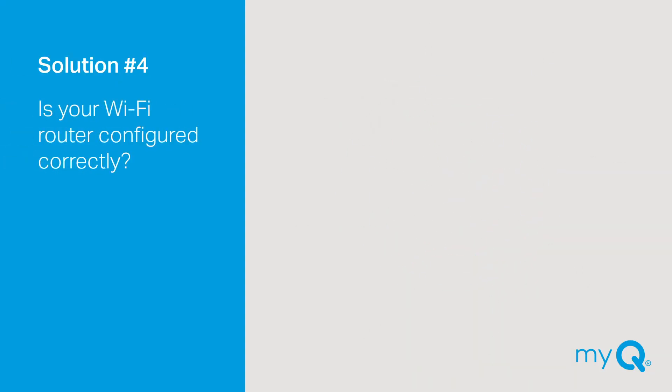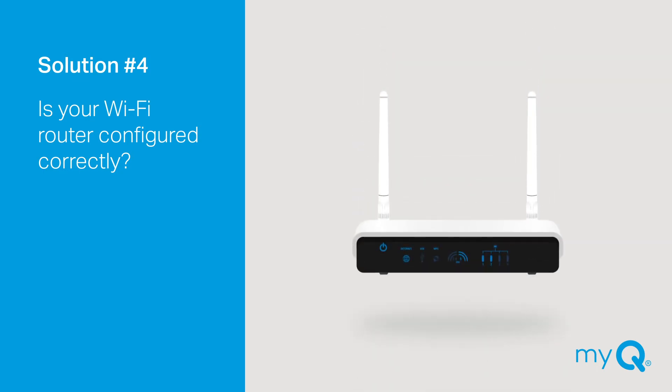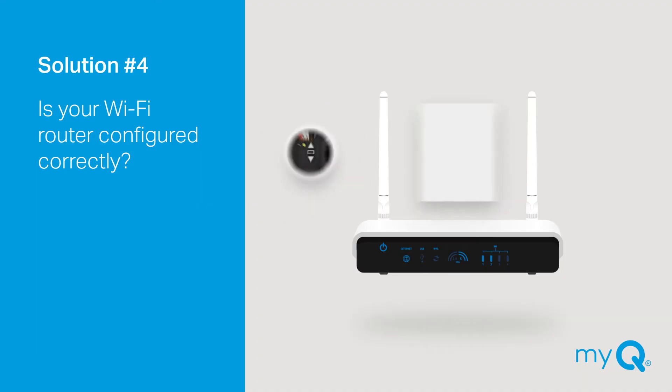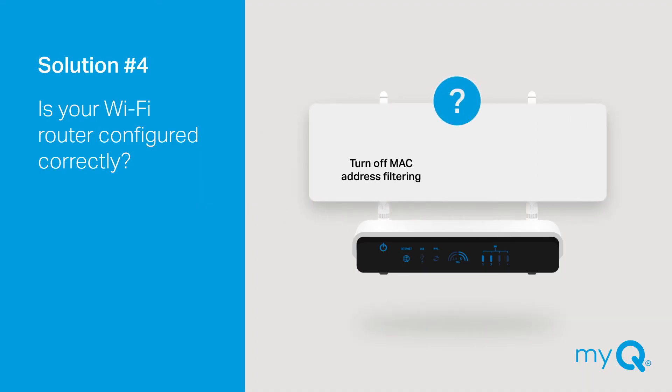Solution number four: Is your Wi-Fi router configured correctly? If the light on your MyQ garage door opener continues to blink blue and green and never changes to blinking green, it's probably your router setup. This can also be changed on your router's admin page — look in your Wi-Fi router manual for access and settings information. Possible issues may include: your router has MAC address filtering turned on — if so, turn it off. Another issue may be that your Wi-Fi security options are not set to either WPA, WPA2, or WPA3.